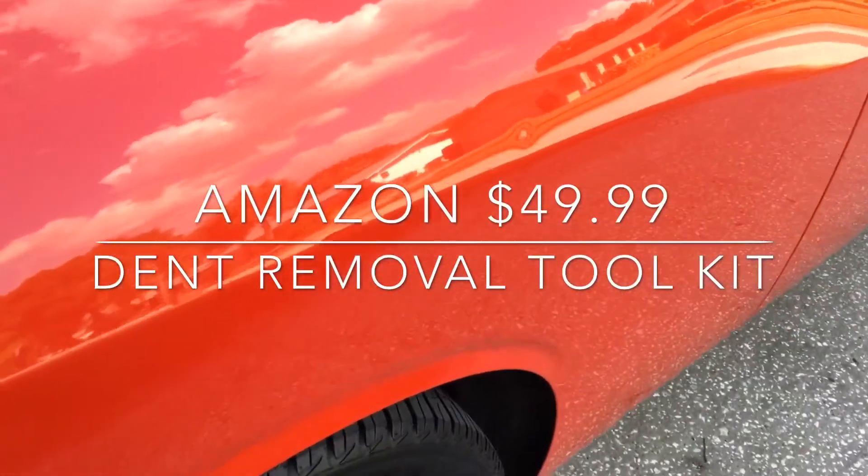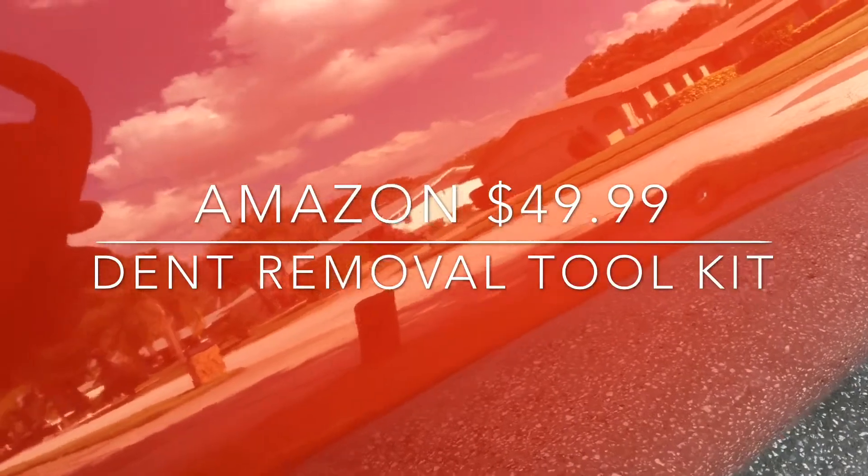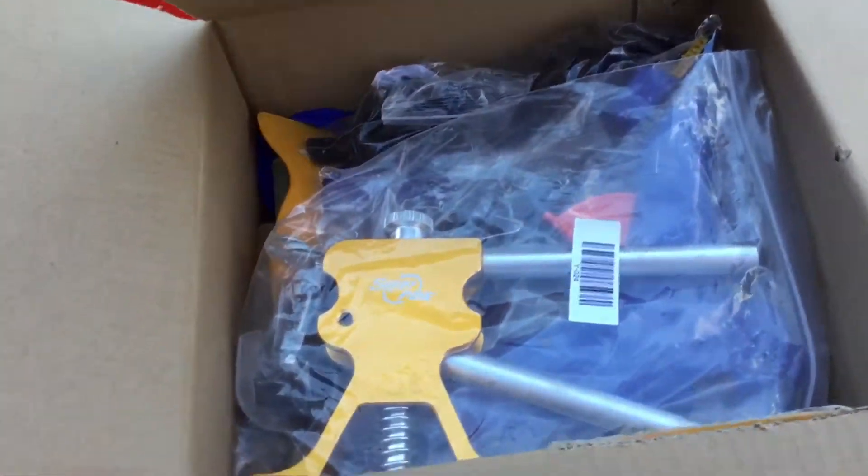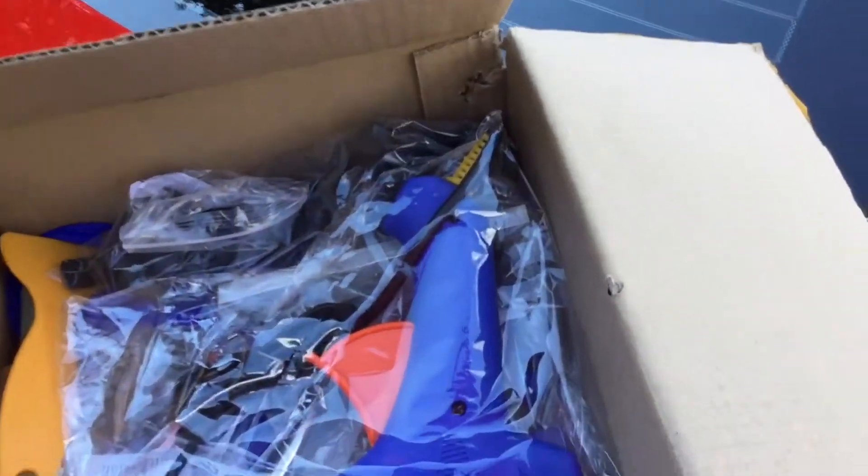I got a dent here in the car. Let's see this here — it's right here. See that dent. I picked up this new dent remover, a paintless dent remover.